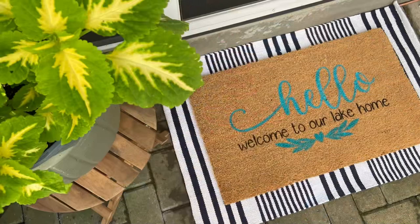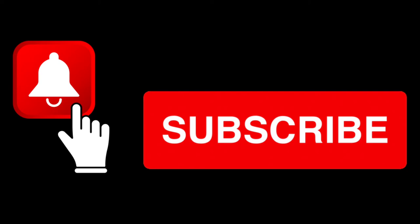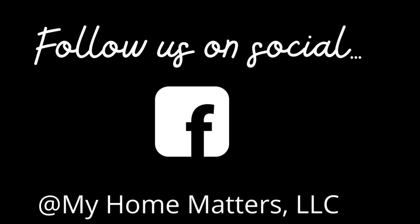That's about it for your doormat. Follow along if you wouldn't mind on this channel so that you see future videos. You can also follow us on social media — Facebook is My Home Matters LLC, and Instagram and Pinterest are My underscore Home underscore Matters. Thanks so much for watching. We'll see you next time.